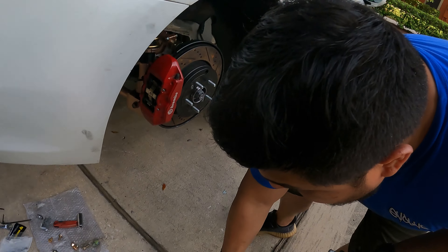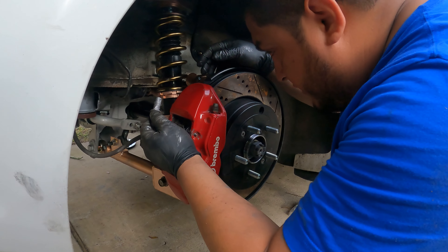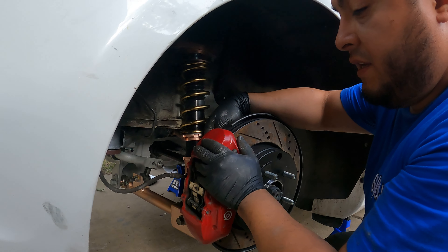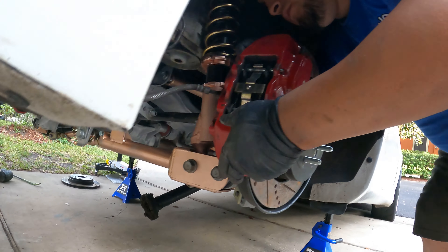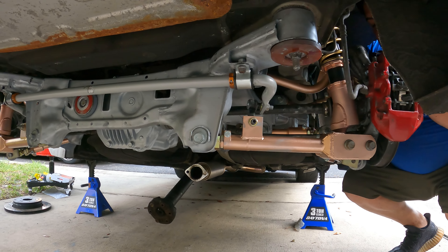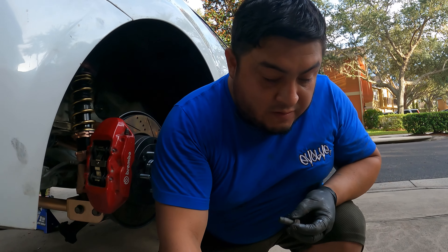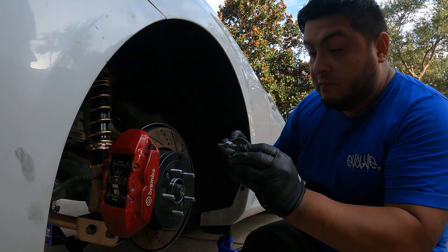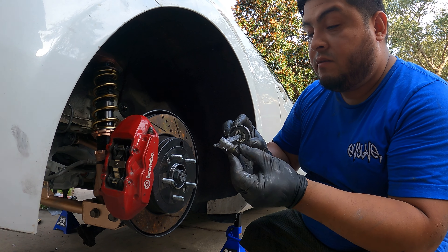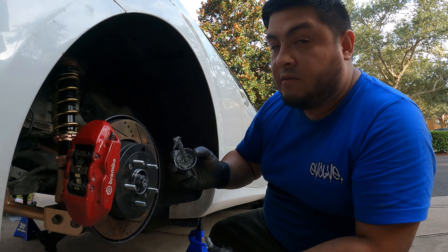Anti-seize the bolts — I don't want to go through this again. Seized bolts that don't want to come out — I'm not up for that, not anymore. I learned my lesson. Comment below what you think about the setup. I'm trying to evolve little by little, but when I have my brother, it's all about family.